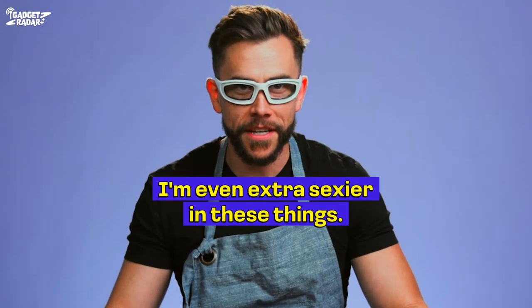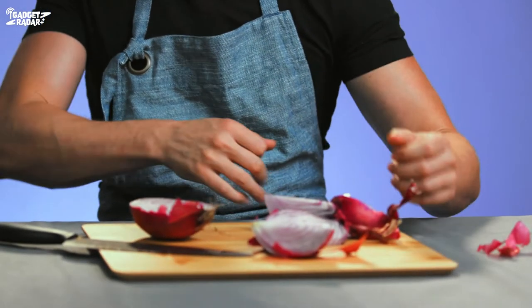I don't know, crew — does this look cool to me? Like these glasses look pretty cool. Where did you get those glasses? Can I buy this, this prescription? I think it looks pretty sexy sometimes cooking in the kitchen anyway. Whenever I have a girl over and I'm cooking for her, she might think I'm even extra sexier in these things. Whipping up some good food in the kitchen.